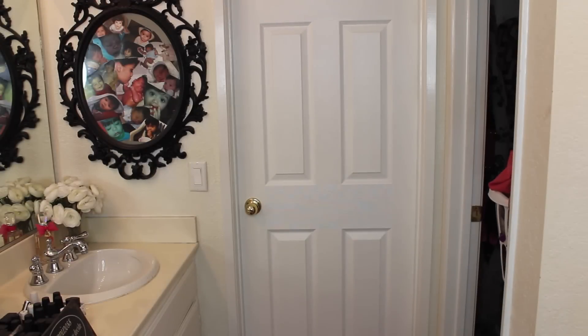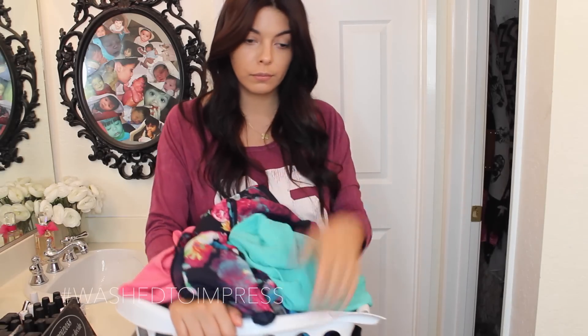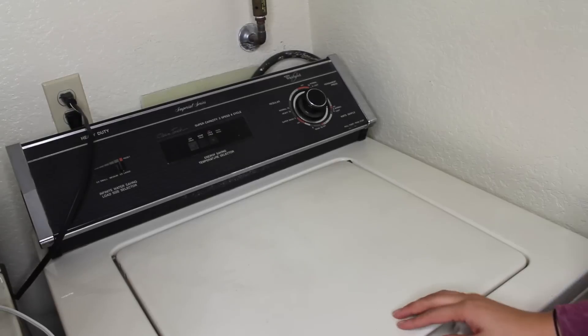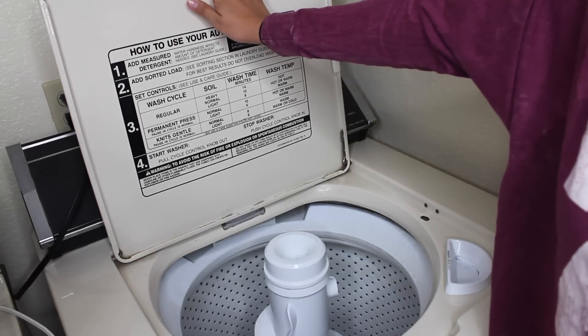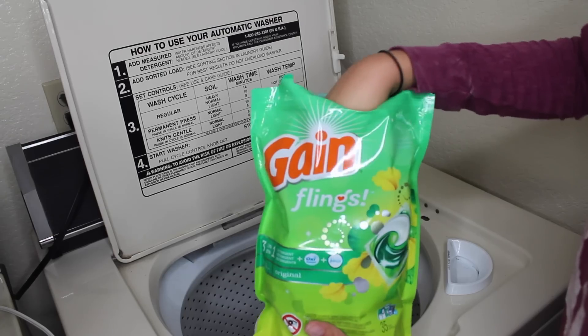A killer outfit — and an important part of being dressed to impress is making sure that your pieces are washed to impress. Of course, all the cute things are dirty, so it's time to wash my clothes. I know I'm not the only one who puts too much or too little detergent in the load!